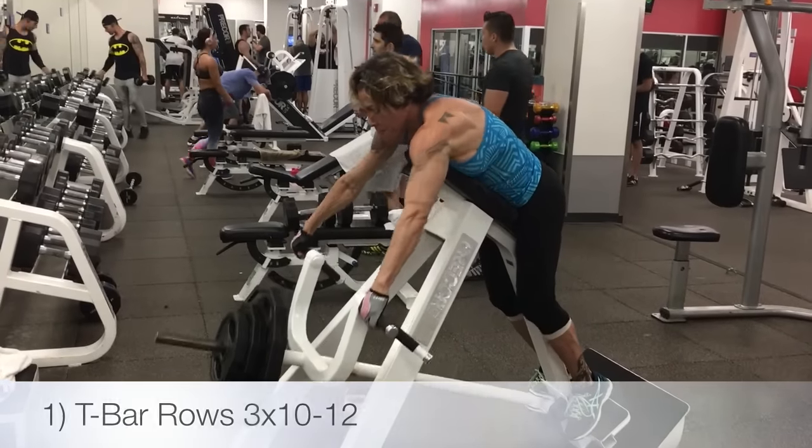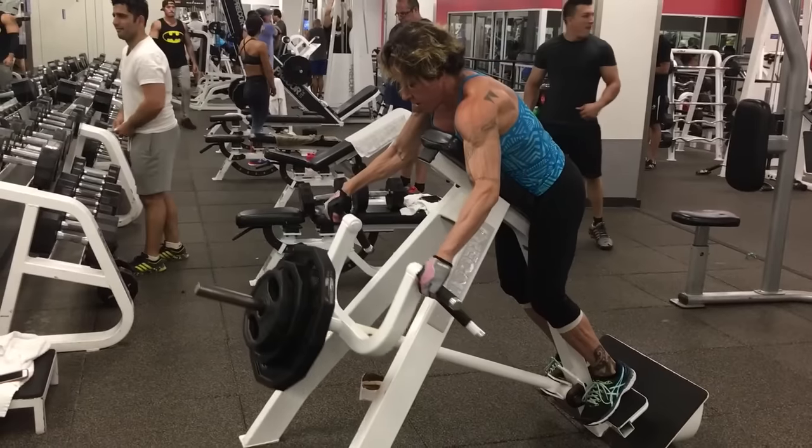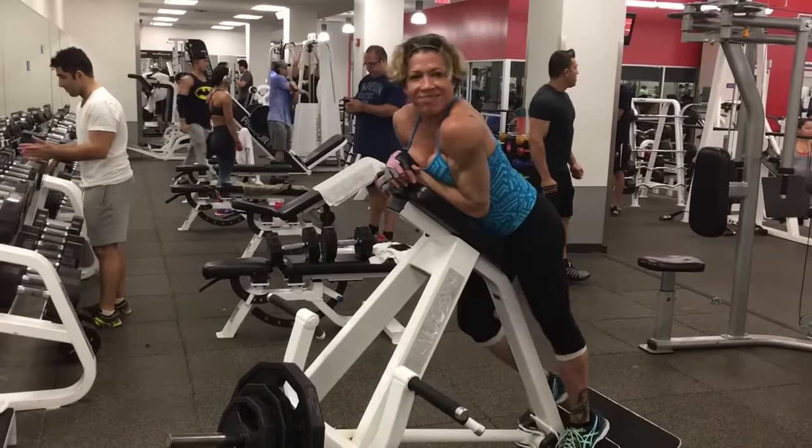We started with T-bar rows, going light with only 25 pounds for warm-up and then increasing weight for three working sets of 10 to 12 reps.